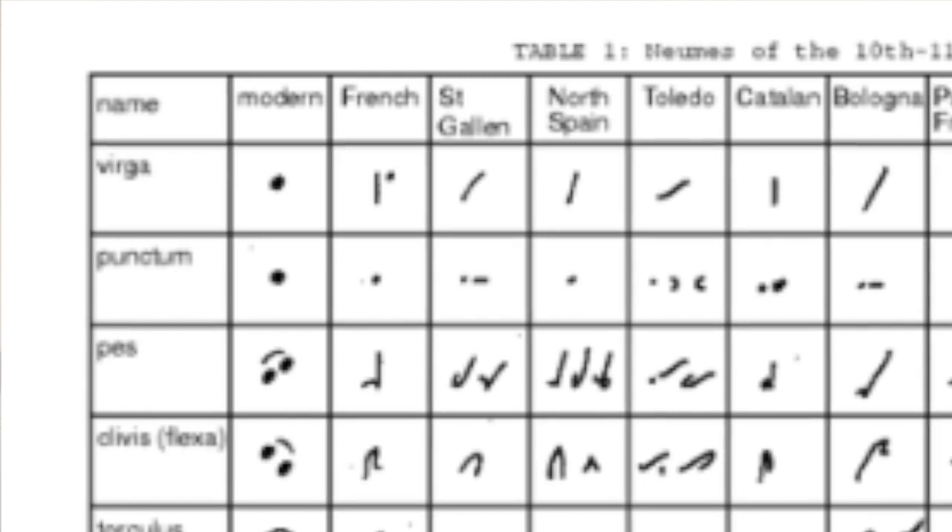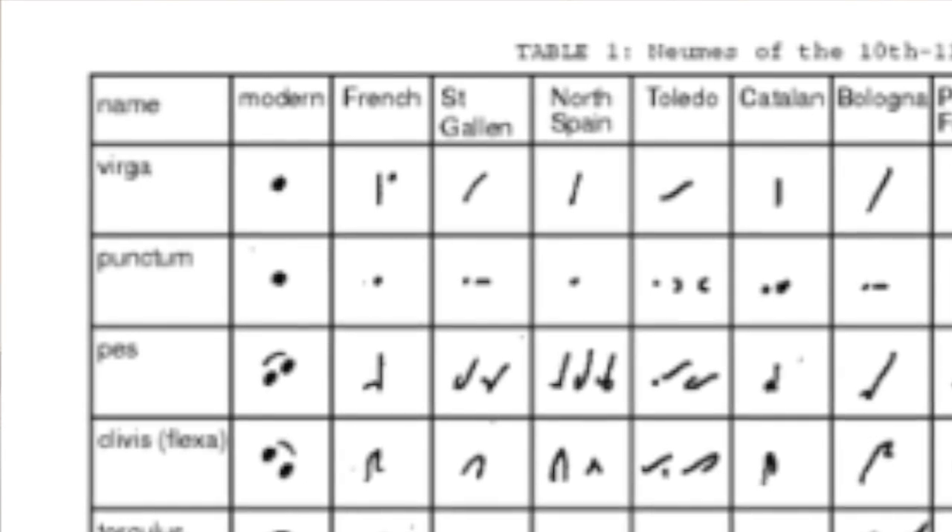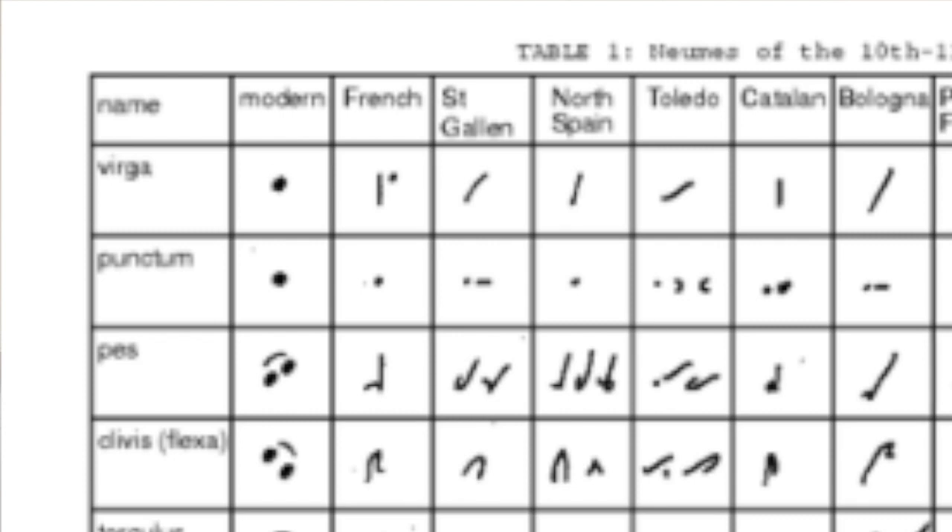So for example, the Pes in the French area was this kind of ascending line, which looked quite similar to the Saint Gallen one. So they are not completely different — there are strong similarities — and at a certain point the neums all got unified, which I'll talk about in the next video.